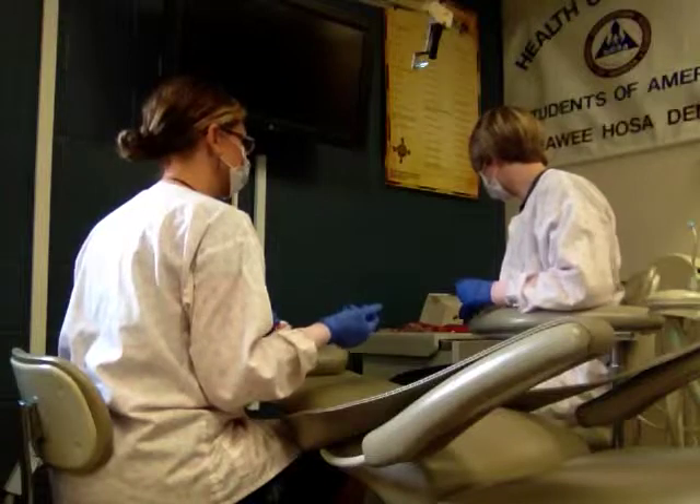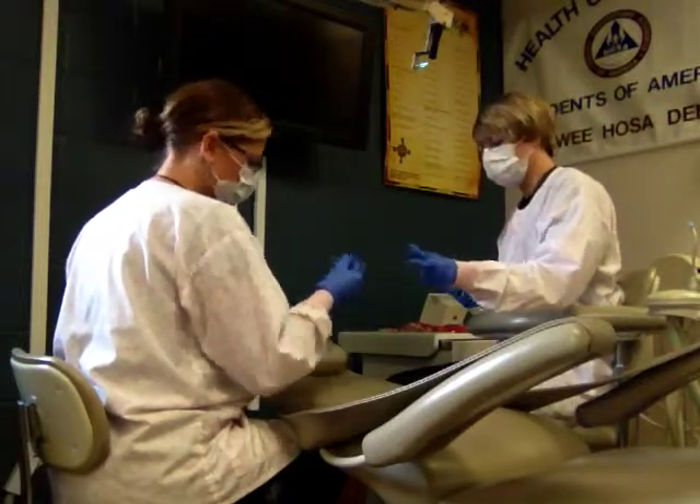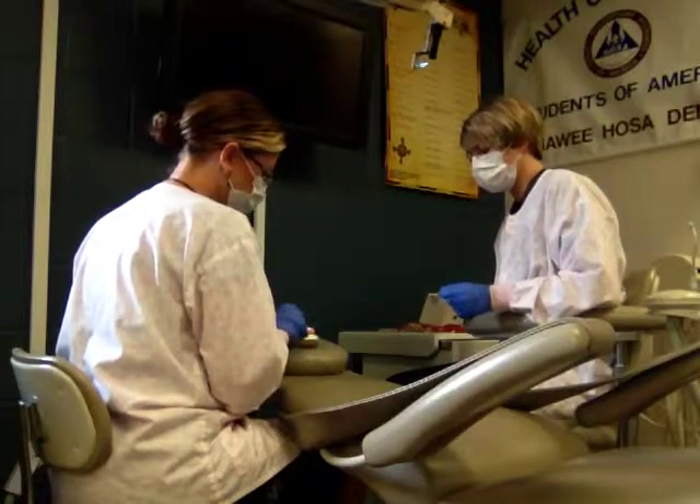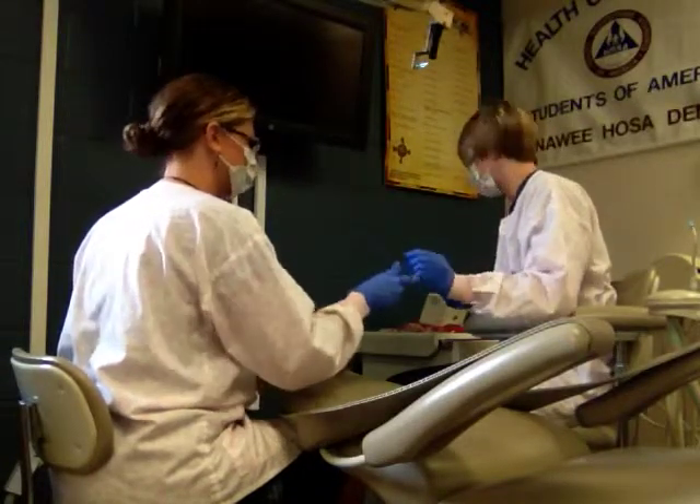Now we'll do the bonding. Place the bonding with that little blue microbrush, and then we need to light cure it, so the assistant will grab the curing light.